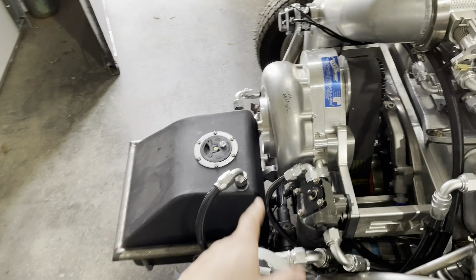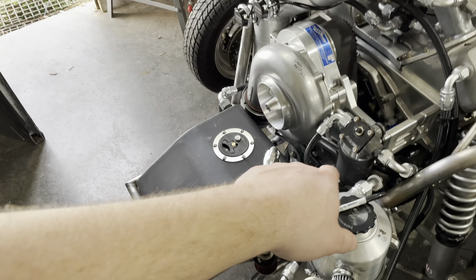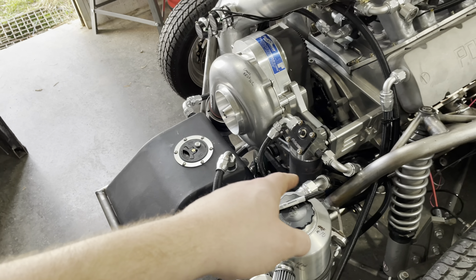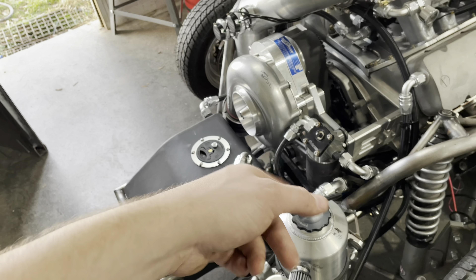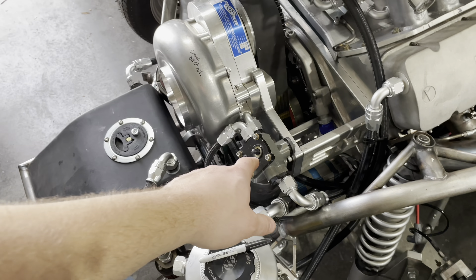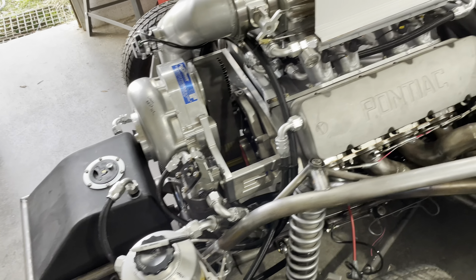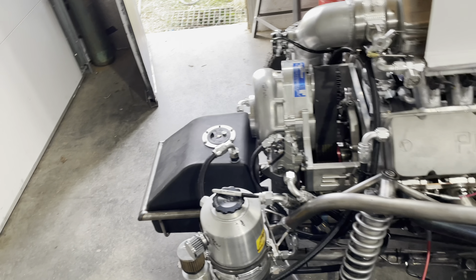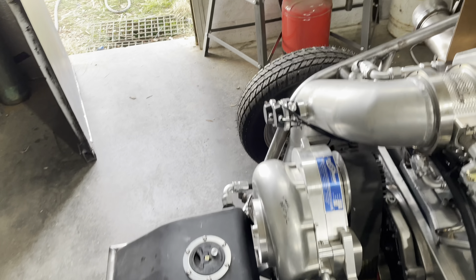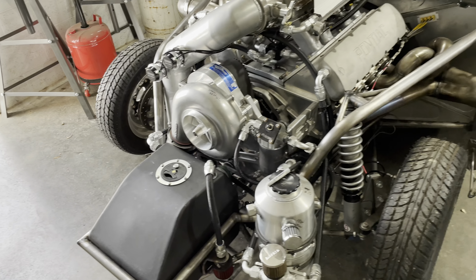Last thing — I want to take the oil filter off, cut it apart, and check what the oil is looking like in there. I'm sure it's milked up. I just want to make sure we ain't got no metal shavings or anything like that. We just gotta go from there, but we're looking good guys — very exciting. We got a lot of maintenance and work to do and we're going to get after it.